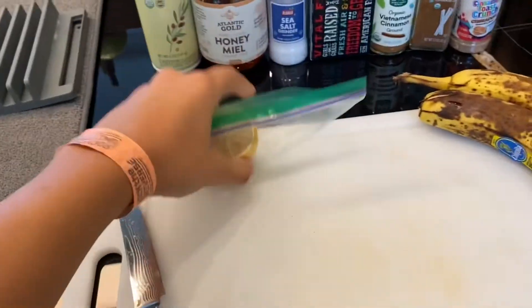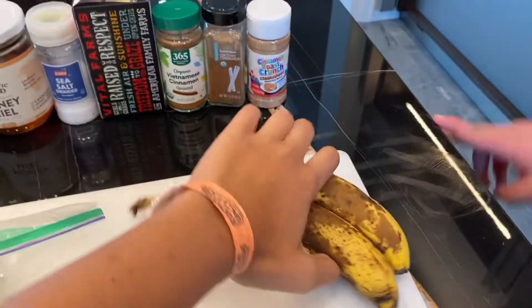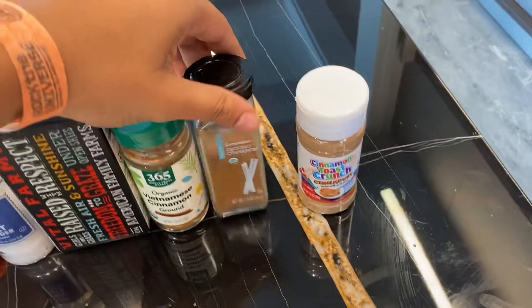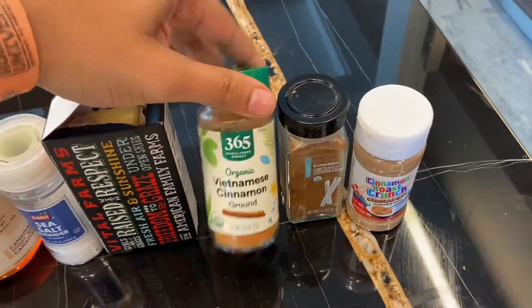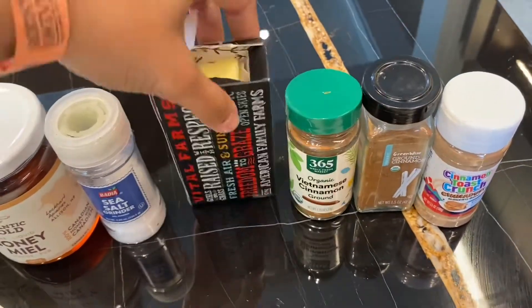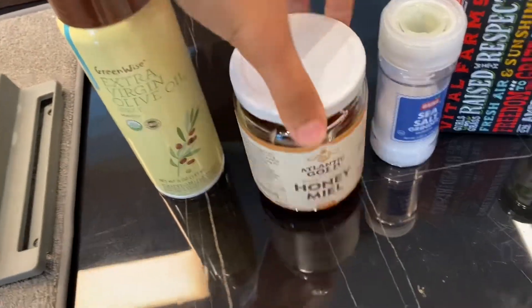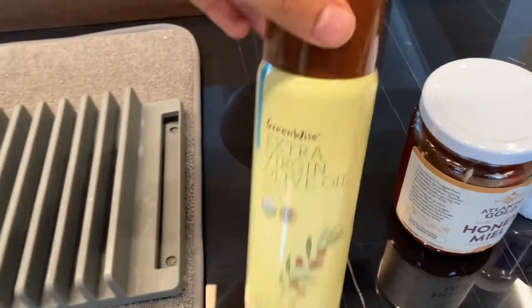Our ingredients are: a knife, refrigerated lemon, non-refrigerated bananas, Cinnamon Toast Crunch CinnaDust, ground cinnamon, Vietnamese cinnamon, butter, sea salt, honey, and extra virgin olive oil.